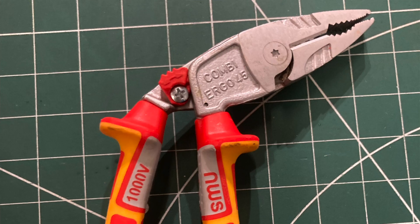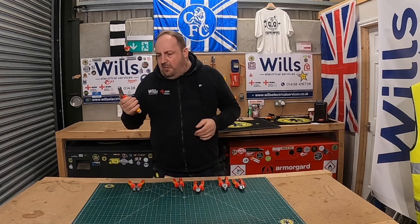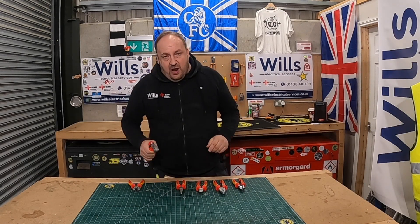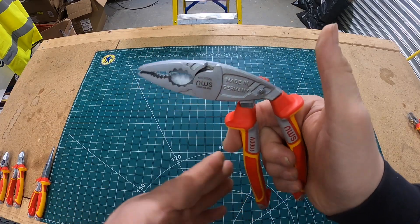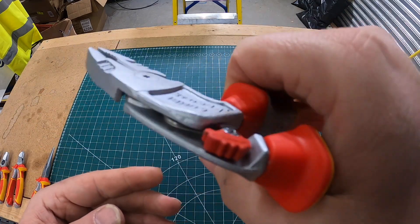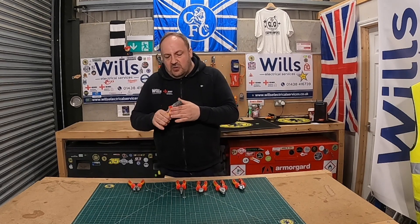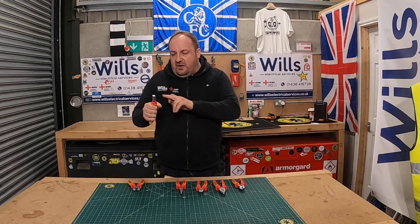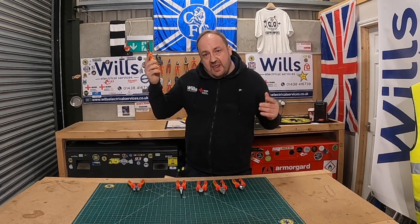I've already done a full review of these diagonal cutters and they're really nice. I thought I'd use them a lot more than I have, but this year we've been doing a lot of testing because of the PRS system, so I haven't been using hand tools as much — a lot of the first and second fix on the building side is being handled by other guys now.